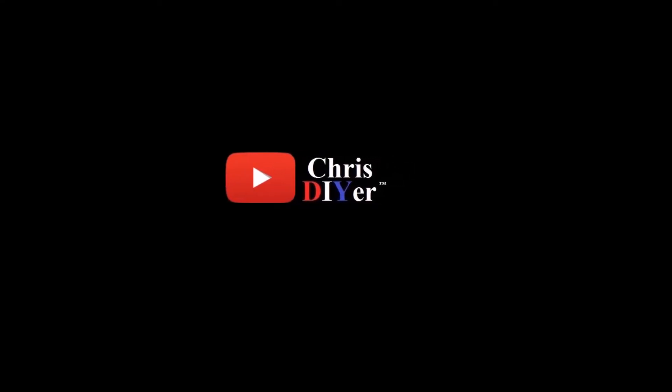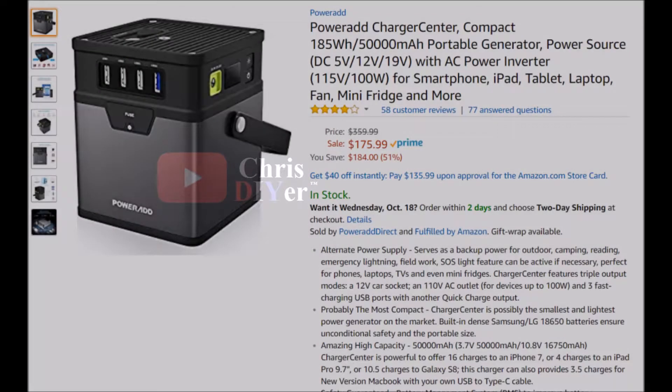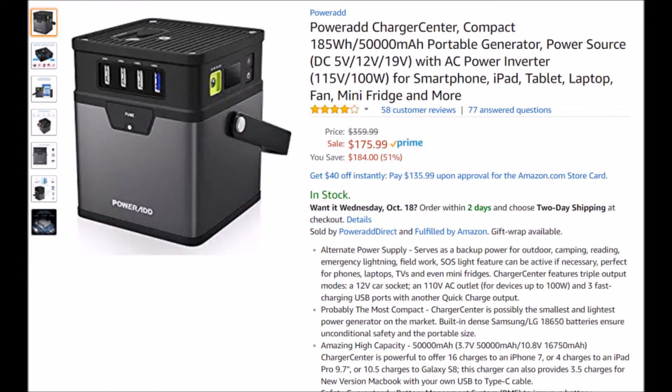Hey guys, Chris here. I didn't receive this item free — I paid full price for it and I've actually had it for a while. I wanted to do a full shakedown, but this is the Power Add Charger Center compact portable generator.